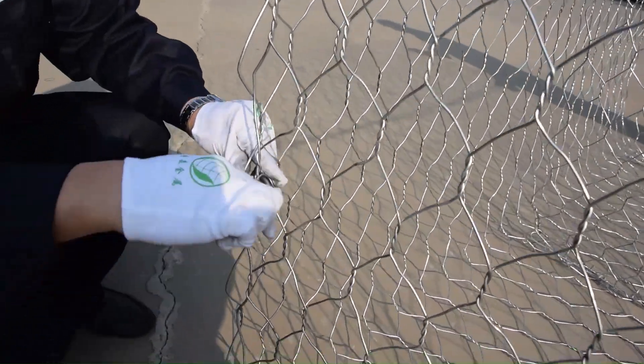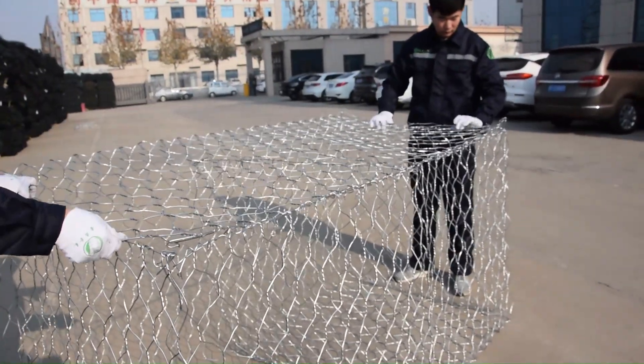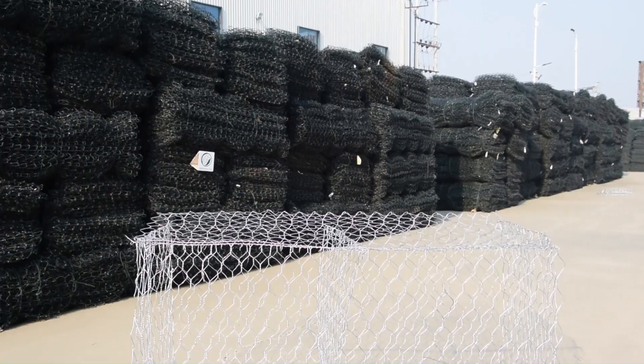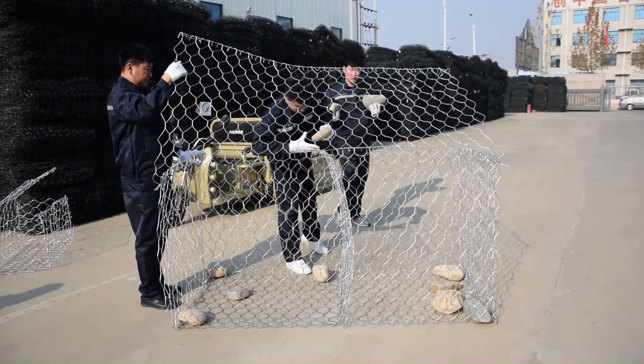For each intersection, secure the two gabion mesh panels every 25 cm. Then hop on the gabion basket cover lid and secure it using the same double-stranded binding wire method. Congratulations! You've successfully installed a 2m x 1m x 1m woven gabion basket.